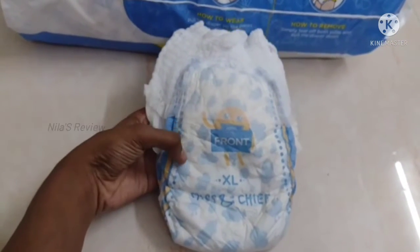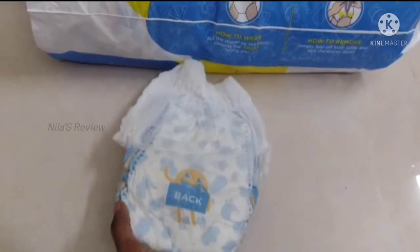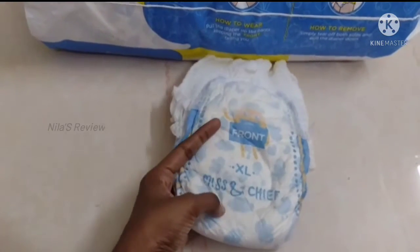This is a light blue cloud-printed diaper. This is the front and back. This shows the size and brand name.